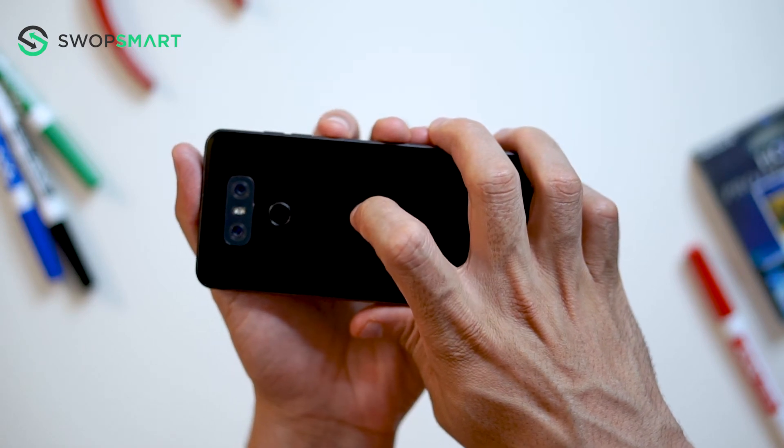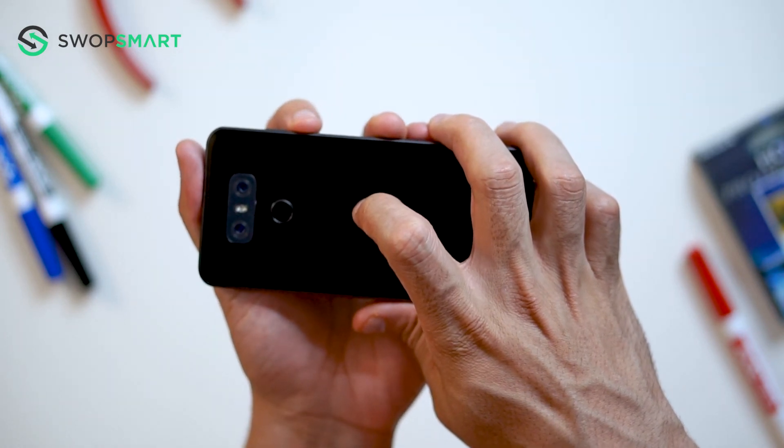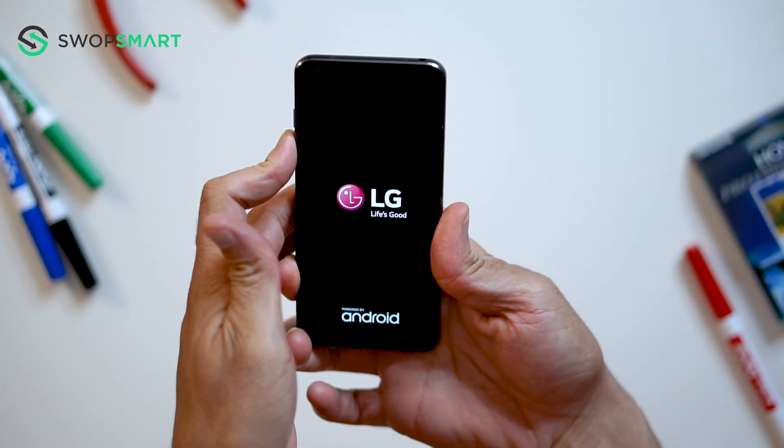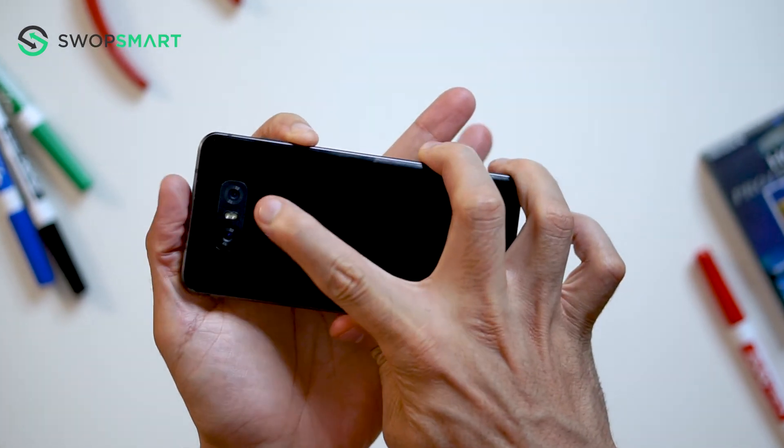Let's give it a try. Hold the volume down button and the power button together until the LG logo appears. Only release the power button and now quickly press it again.